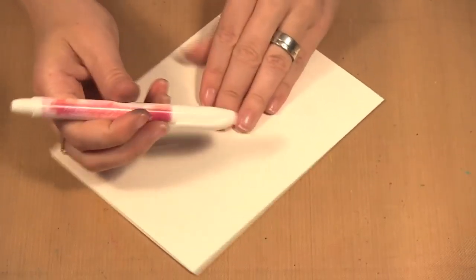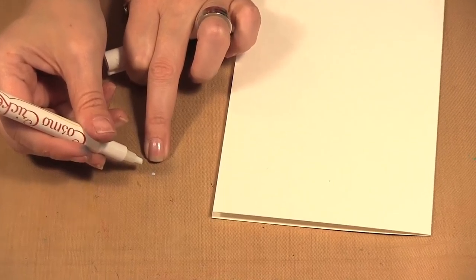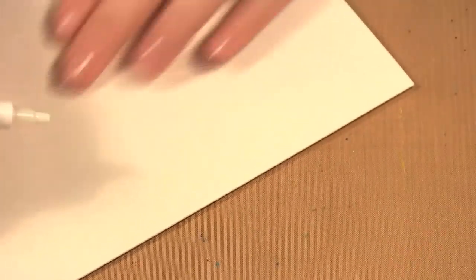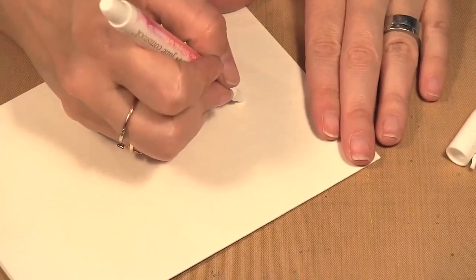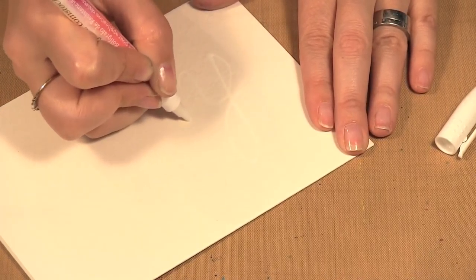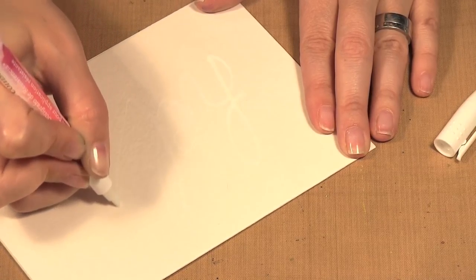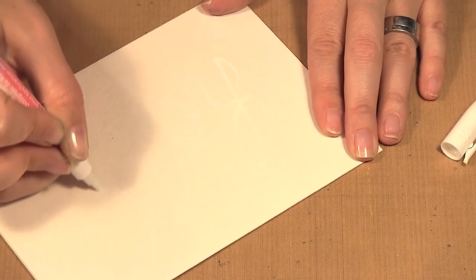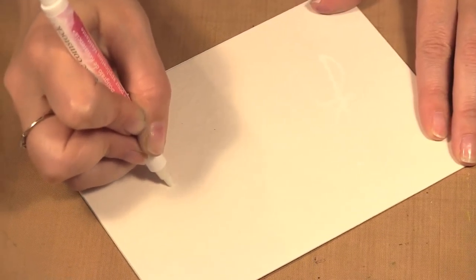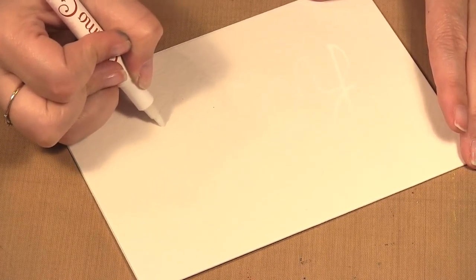So I have a watercolor card here and my resist pen. When you start to use the pen you want to just make sure you can see that there's some ink there, so that way you know your pen is activated. I'm going to write on here — you won't be able to see it because it is white, but I can see it to my eye. When you're doing it you'll be able to see what you are writing and where you did write, but you probably won't see it on camera.